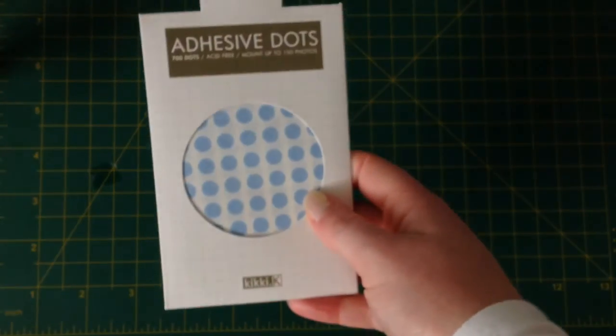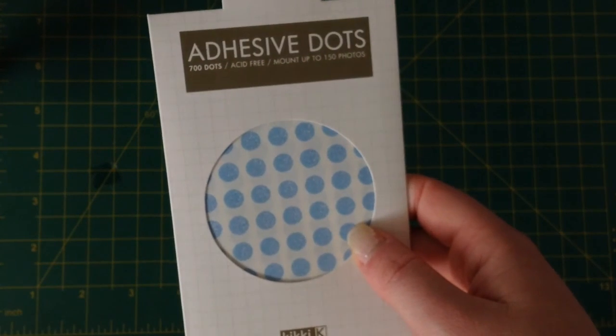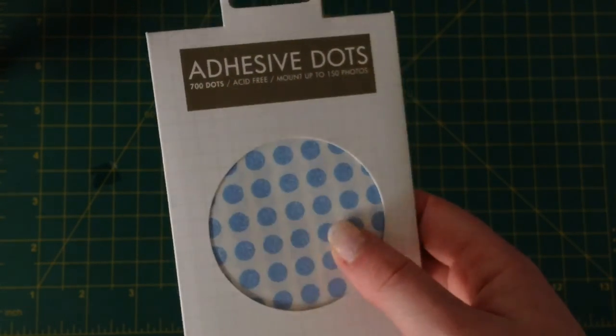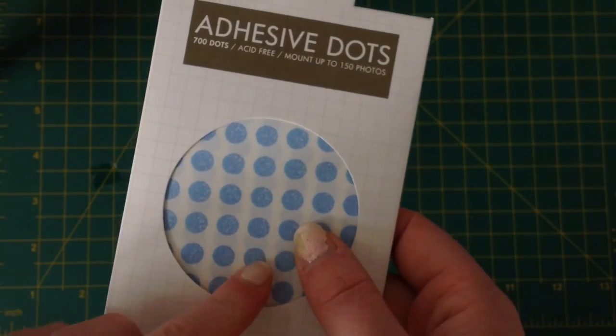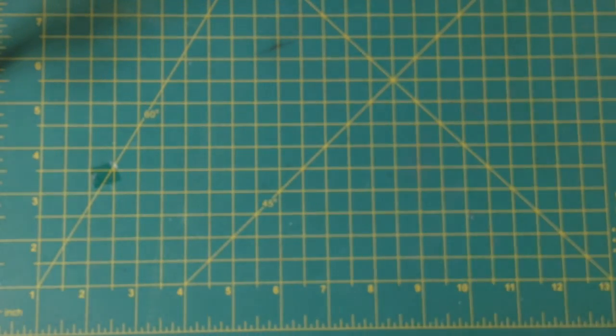I picked up some more adhesive dots. I really like these — they're removable. I always have one sheet of these in my planner all the time for sticking things down. Really handy.